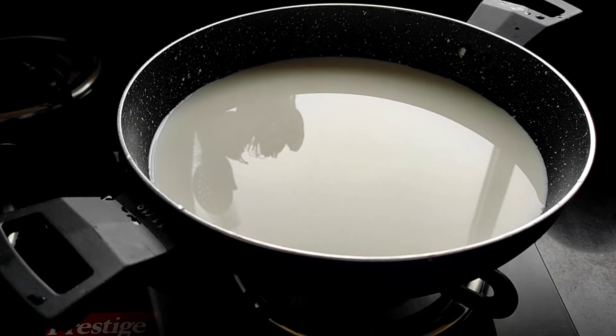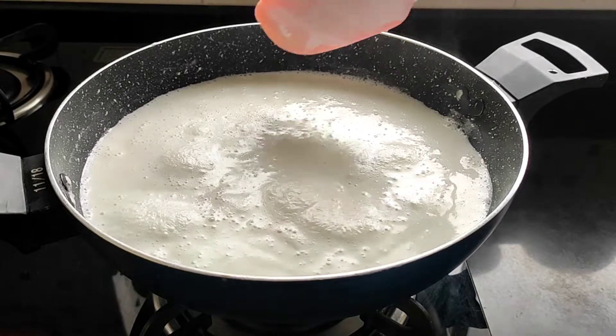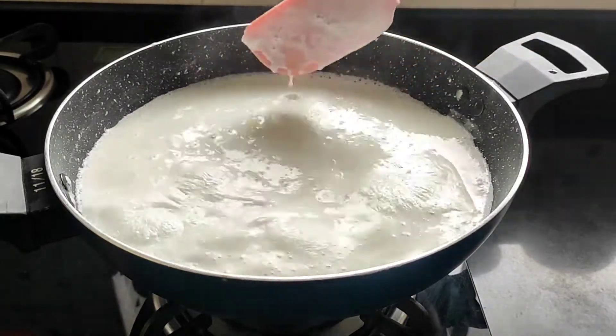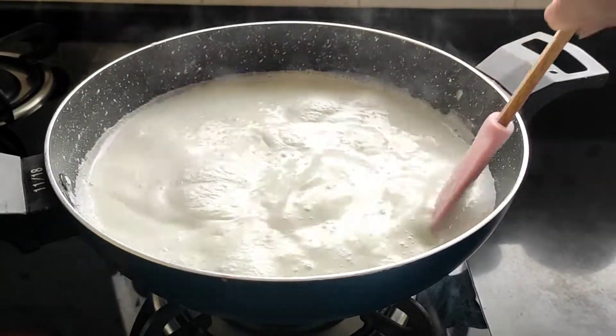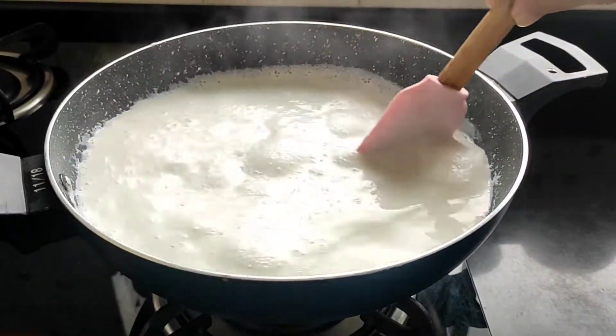We'll boil this milk first. Here the milk is boiling, so just stir the milk a little bit so that it doesn't get stuck at the bottom, and also scrape the sides of your vessel.